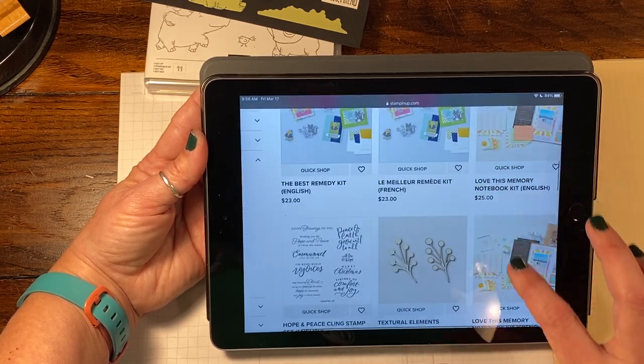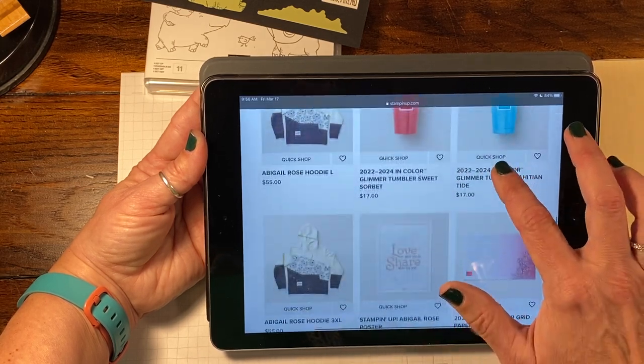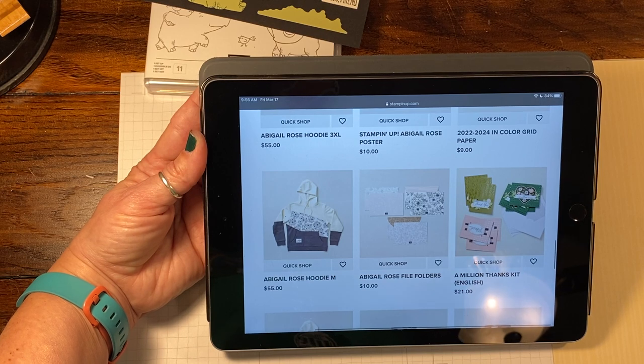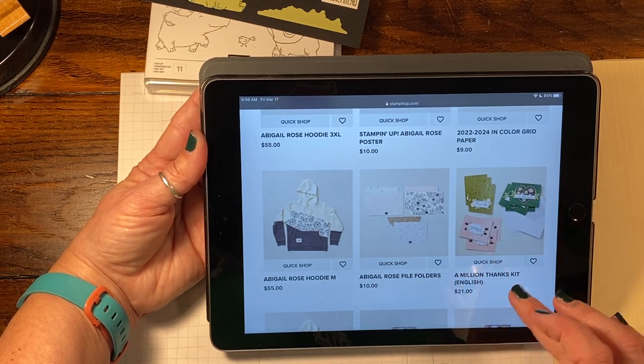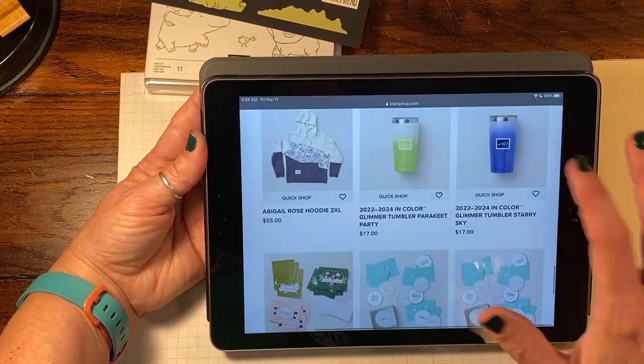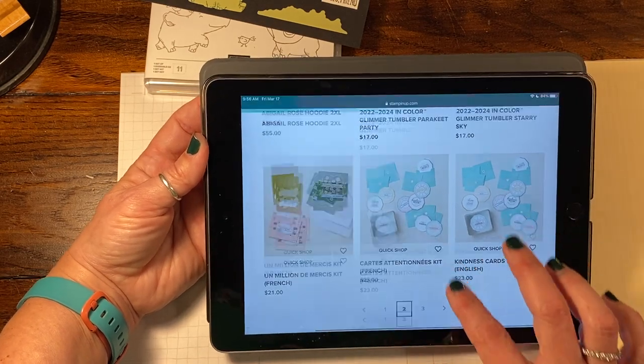They're also really upping their game with the kits. There's all-inclusive kits, stamping kits, card kits, a bulletin board kind of kit — they have lots of different stuff. A million thanks, gift tags, really a lot of fun stuff.